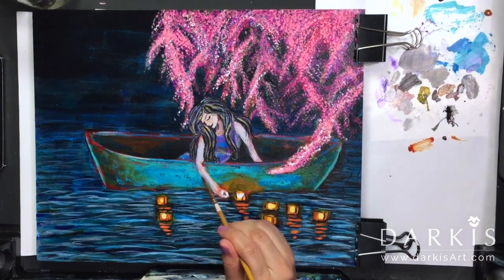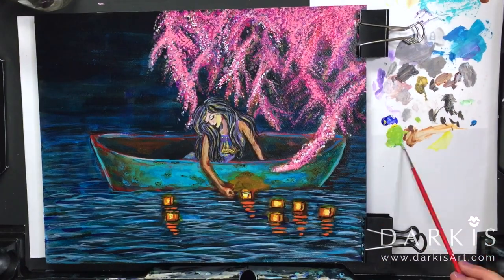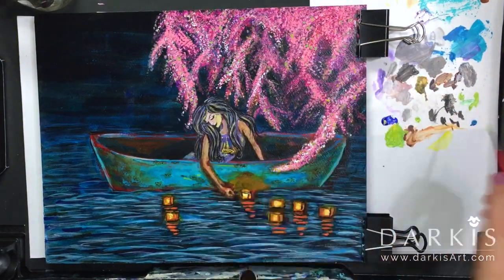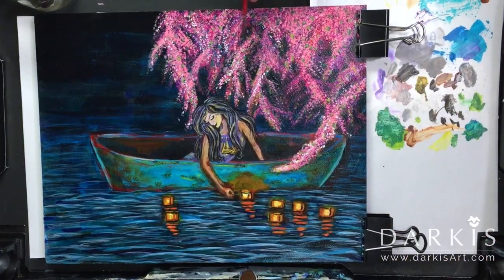Even though I used black, I did use some gold acrylic paints on her hair, which at some angles you can sort of see it shimmering.